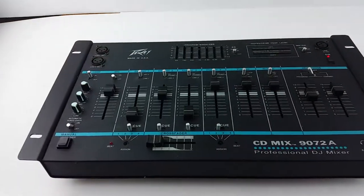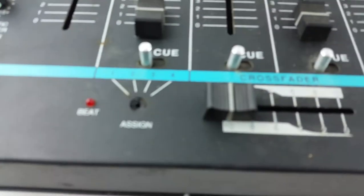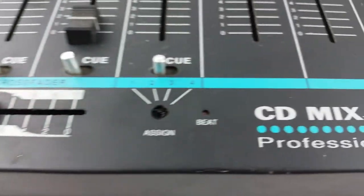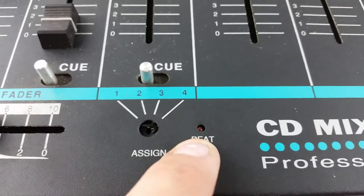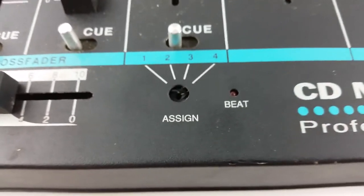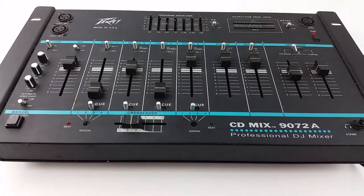As far as I can tell everything should work fine. There are a few issues. These knobs that assign the inputs on the crossfade are broken off, and that little beat LED — it's not broken but it's pushed back in there, so I don't know if that will work or not.